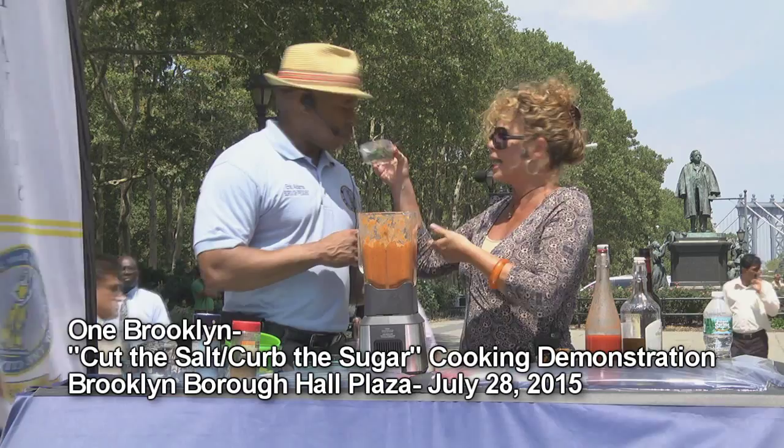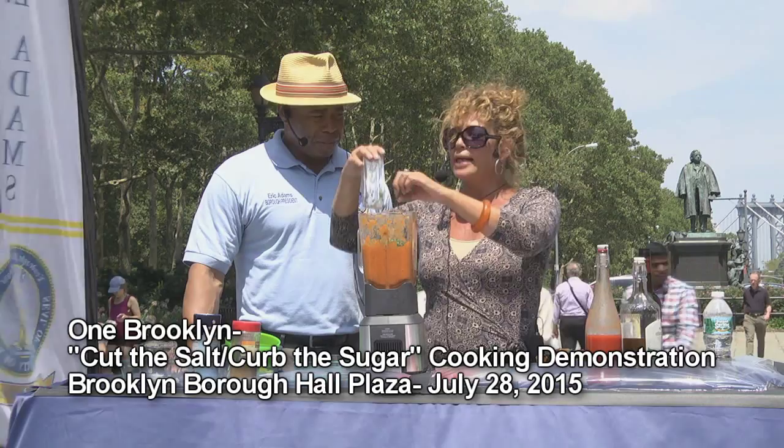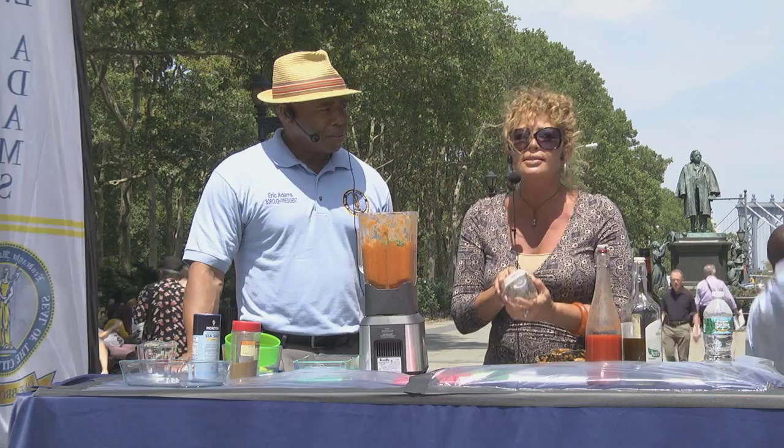Cilantro — what smells more green than cilantro? Now, you don't have to use cilantro. There are people that can't process the taste of cilantro — it tastes like soap to them. But parsley works, basil works, mint works. Play with your food.